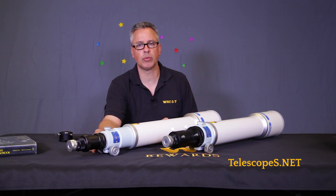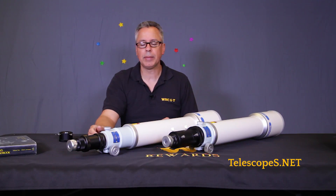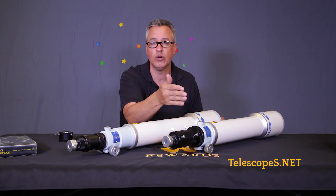Ladies and gentlemen, welcome to Telescopes.net. My name is Daniel Mouncey, aka Dr. D, your host. I'm going to give you a brief overview of the new Takahashi FC100DC and Takahashi FC100DF.